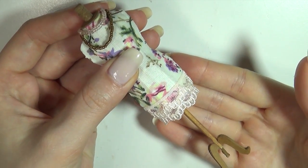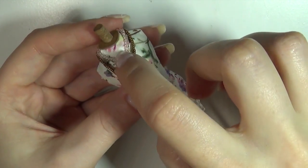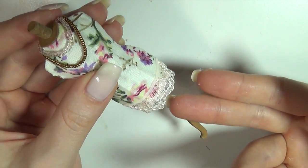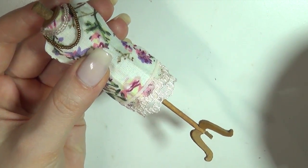Hi guys! Today we're making this miniature dress form. After we just made a wardrobe, I figured I'd show you an easier way than my previous one. If you haven't seen my other one, it was made with clay and it's still on my channel.